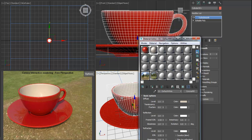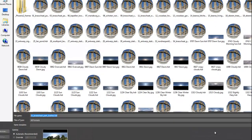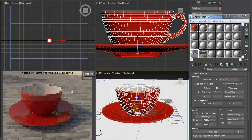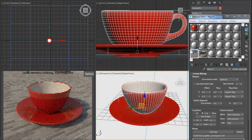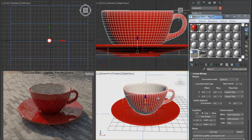Here's our finished mug with a nice setup. You can easily change the HDR image — if you have different HDR images just press the button and choose a different one. The HDR background changes while the scene still looks great. Thank you for watching, see you in the next tutorial.